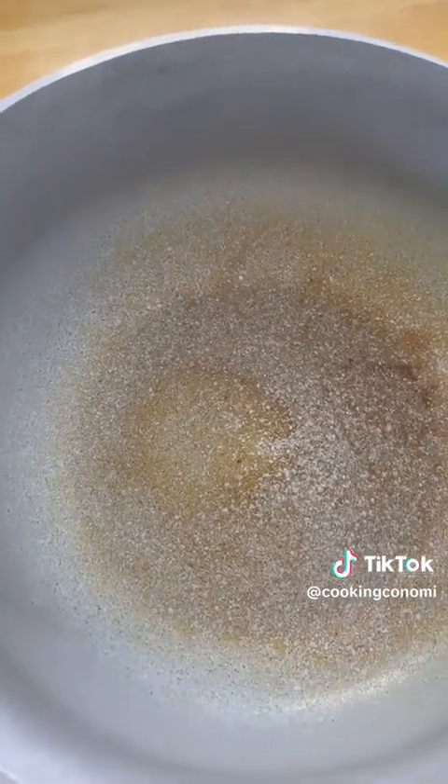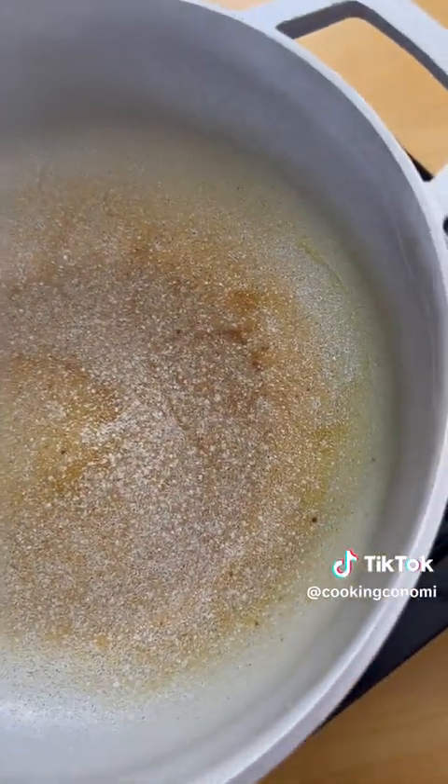We're gonna turn it on medium heat for one minute. It's better to do this over gas and not on an electric stove, so if you have to do it outside or if you have a gas stove, then you know what to do. And when it looks like this, we're gonna wash it again.